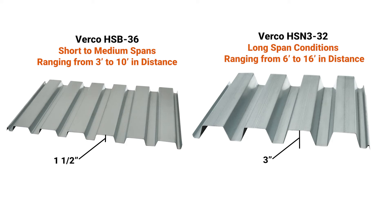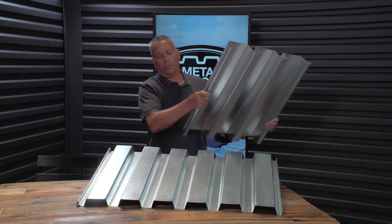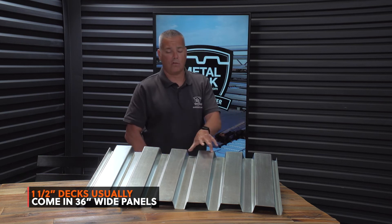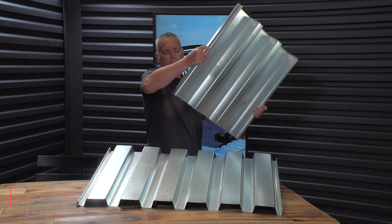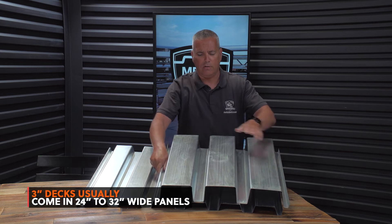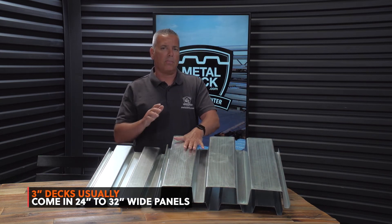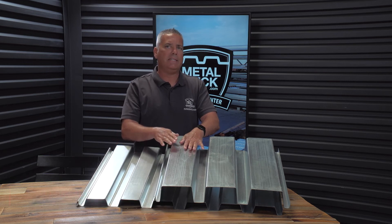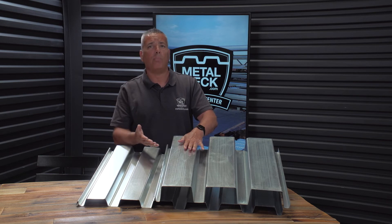However, the deeper the panel, the more money the panel is going to cost. Another difference between an inch and a half and a three inch deck is that an inch and a half deck such as B-deck is going to be 36 inches wide — the same no matter where you live. Whereas a three inch deck, this one here is 24 inches, so it's called an N-deck. They do make a 32 inch version, but either way a three inch deck is always going to be narrower than an inch and a half deck, which also means you'll have more panels to install.